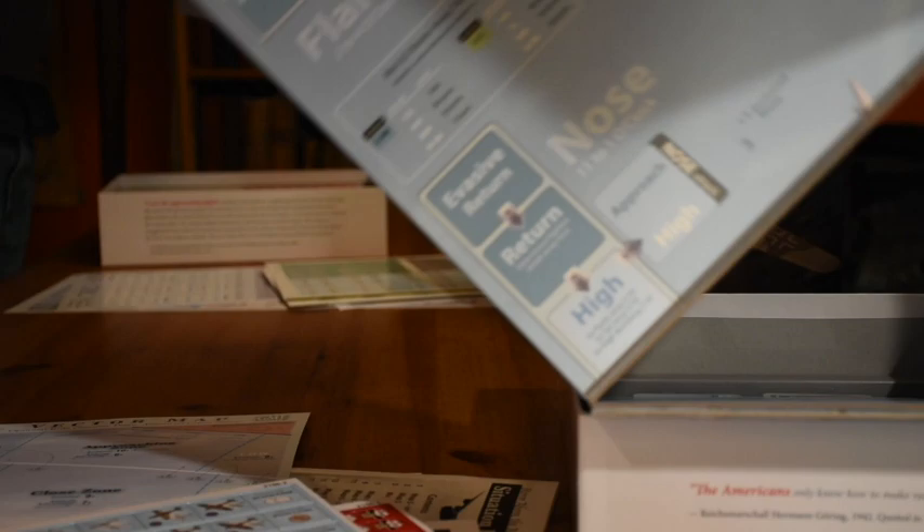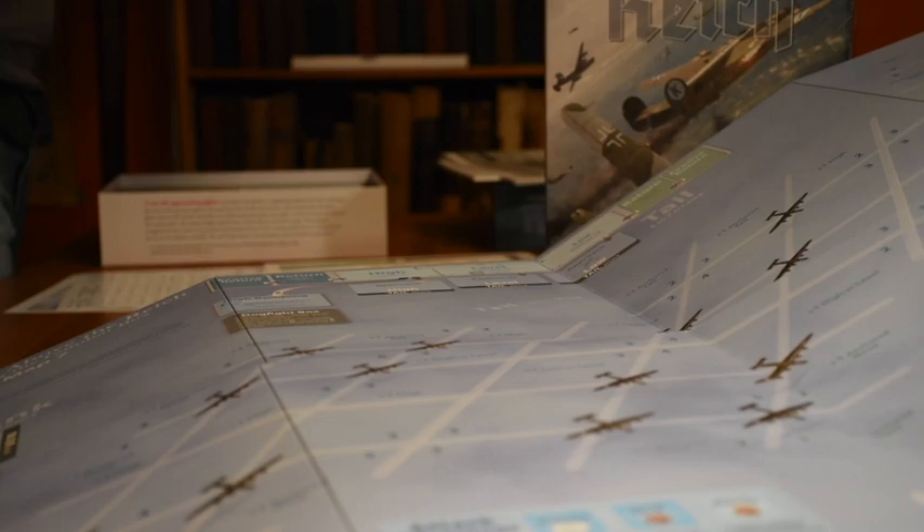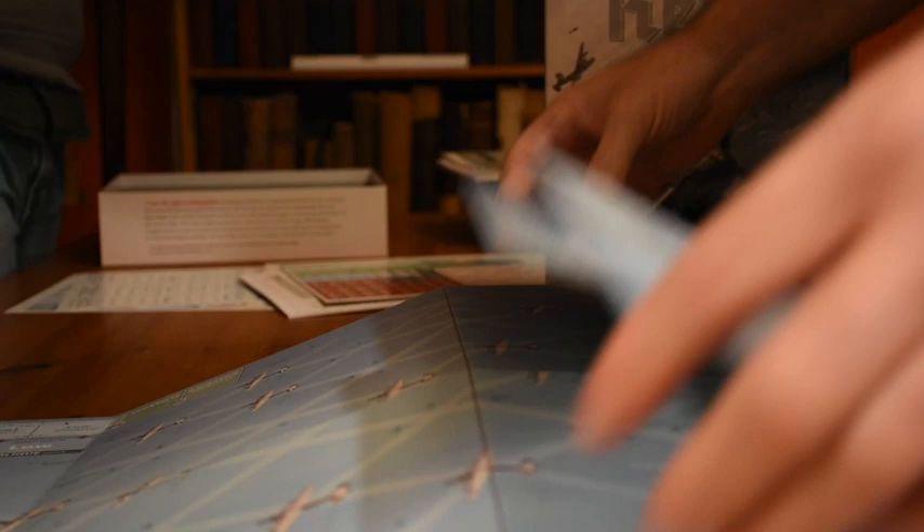Oh my god, just one huge board — one continuous board! Huge board, geez, ginormous. Holy cow. That's huge, that's a weird formation. The silver ones look cool.